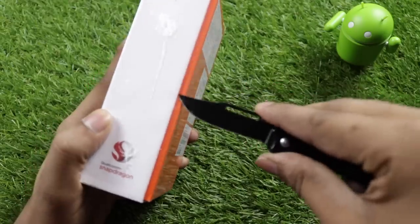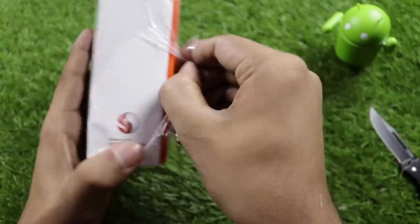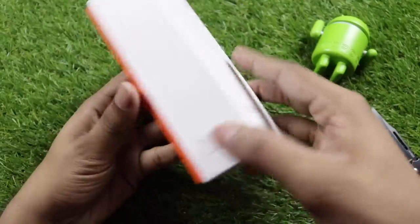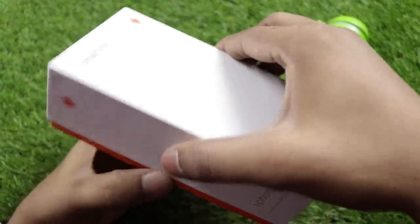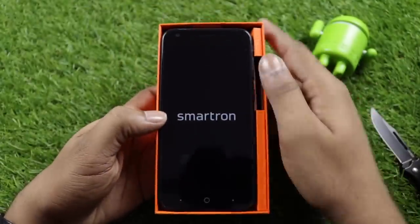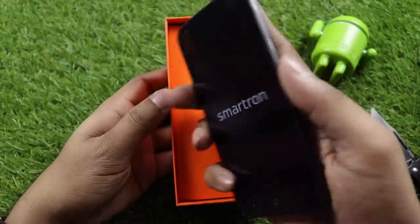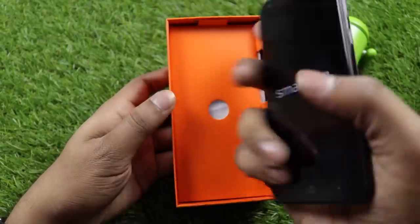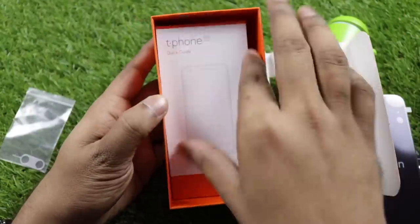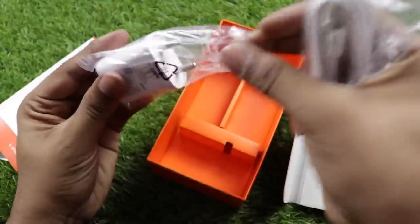Opening the box now. Inside we have the mobile phone, a 5000mAh battery, a SIM ejector, a quick start guide, and a power brick with USB cable.